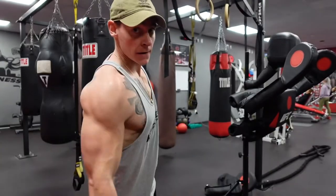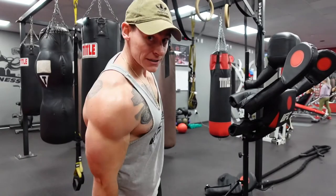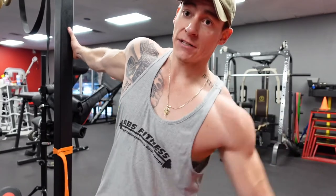We're gonna anchor ourselves onto something like a rack or a bench — whatever you can really lean all your weight into. Now we're focusing on that lateral head. That was just to overload it and not cheat.